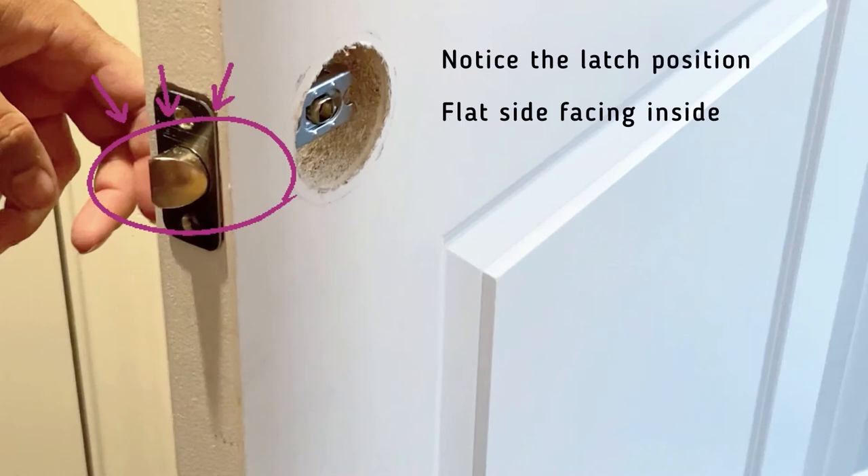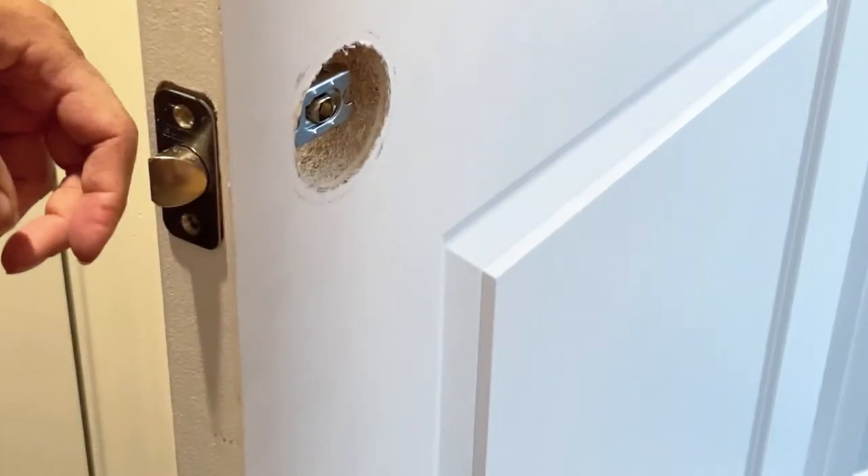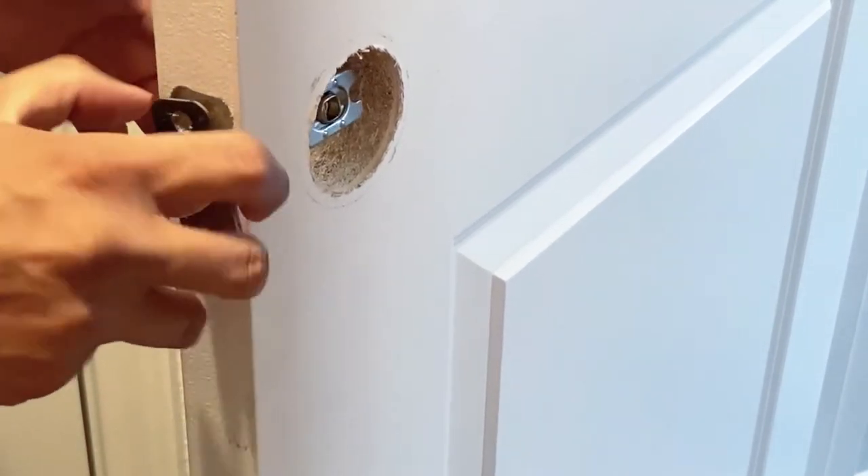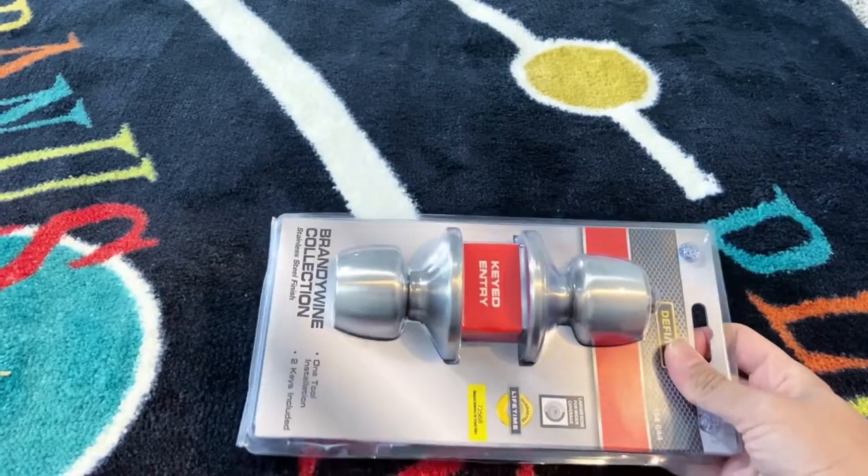Hold on a second — notice the latch position. The flat side is facing inside the door. We need to remember this when we are replacing it with the new doorknob. This is our keyed entry doorknob, so let's quickly unbox it.